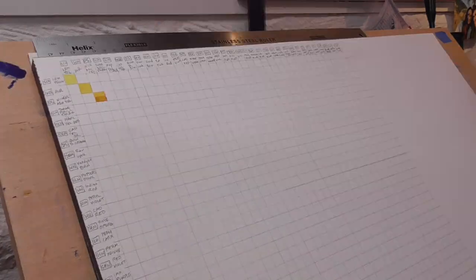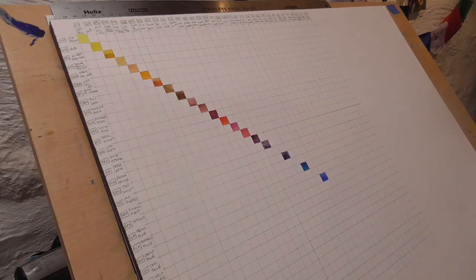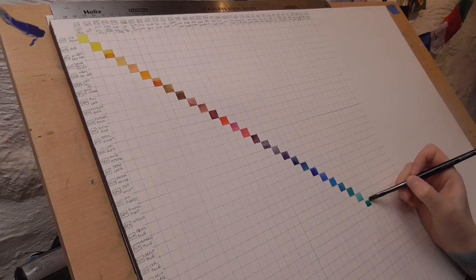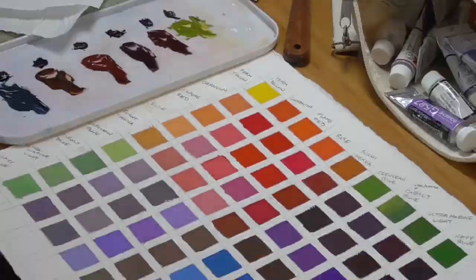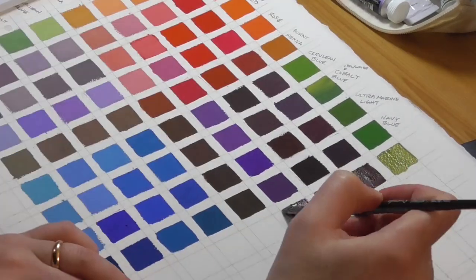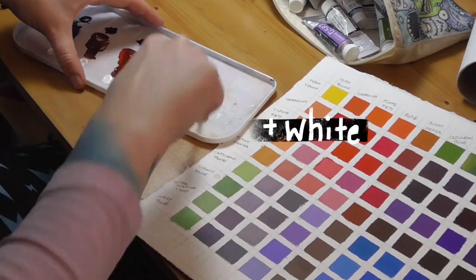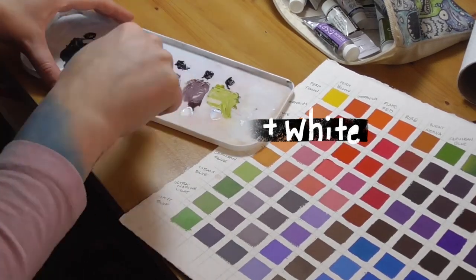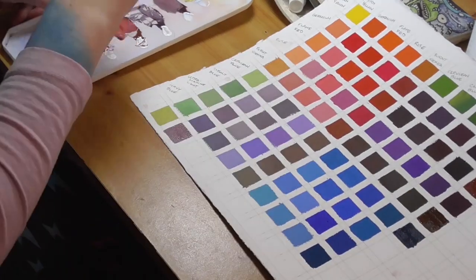In the past I've shared multiple ways you can make color mixing charts in order to learn more about your paints, and while these methods are excellent for learning about color mixing, they can be rather intimidating for new painters and just tedious in general. I do highly recommend making these mixing charts, but if you've been putting it off for any reason, then I have a method that you may find much more approachable.